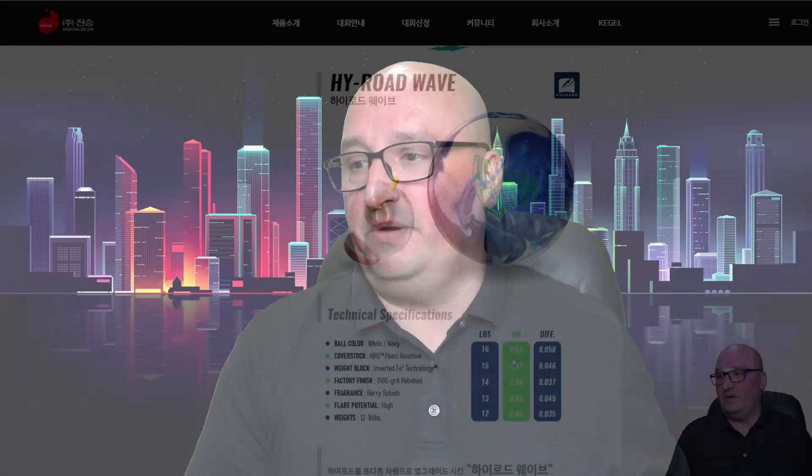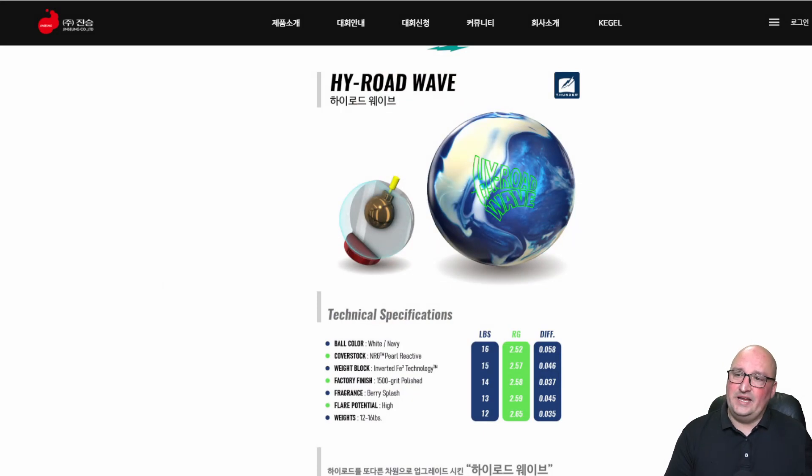One key thing — it's Energy, it's nano. Nanos tend to be a little bit smoother than straight-up reactive resonant R2S, so I would expect this to be a very long sweeping late arc into the pocket. At 1500 grit polish, like most of the High Roads — the High Road Pearl or even the original High Road — you can do a variety of things to tune it for whatever condition you want. Crankers or high-speed bowlers would probably scuff it to blend out the reaction. All in all looking solid. No ball video on this one.